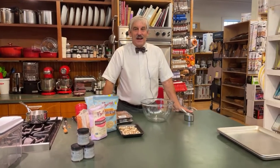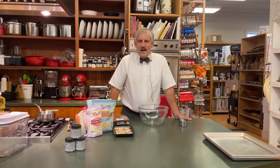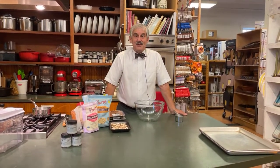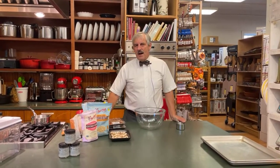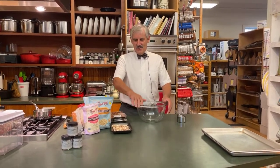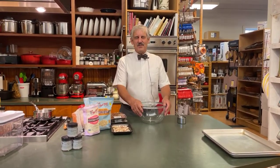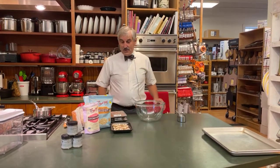Good evening and welcome to Now You're Cooking. Tonight you have the old man doing the demonstration. I'm going to do my granola recipe — well, I say my granola recipe. It's actually a recipe I got from a previous employee here, Laurie Rich. Give her credit for that. Some 10 years ago she gave me the recipe and I appreciate it a lot.